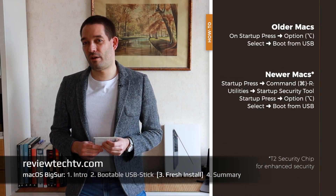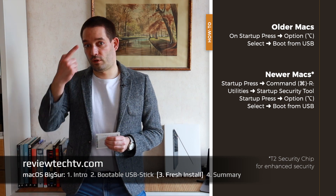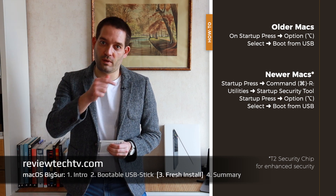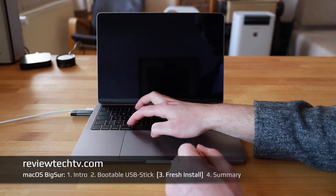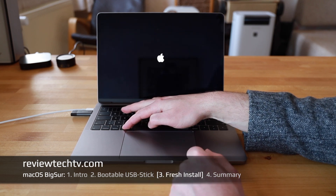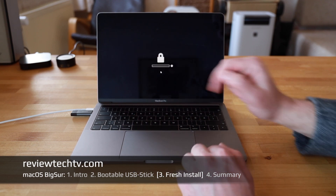Now we've created the bootable USB drive and we jump to Part 3 — how to actually install it. When you turn on the Mac, you push a key on the keyboard, and that varies based on whether you have an older or a newer Mac model. I'm going to use the second method because I have a newer generation MacBook Pro. I'll press Command+R, which boots you into recovery mode.